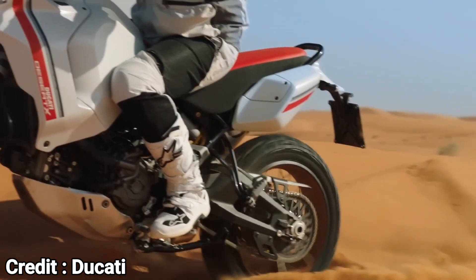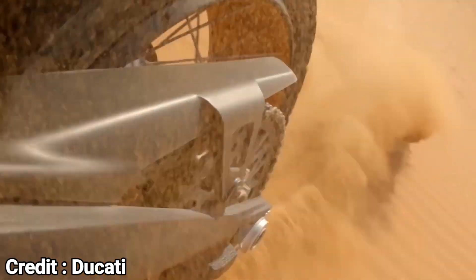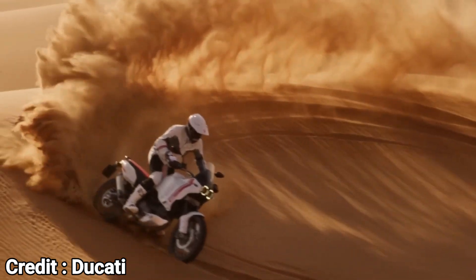Also, it is really hard to make wire-spoke wheels tubeless compatible, since it requires a complex design — again pushing the cost up.